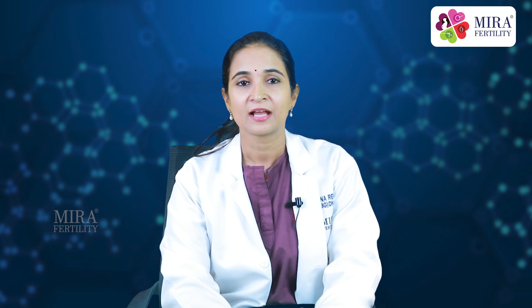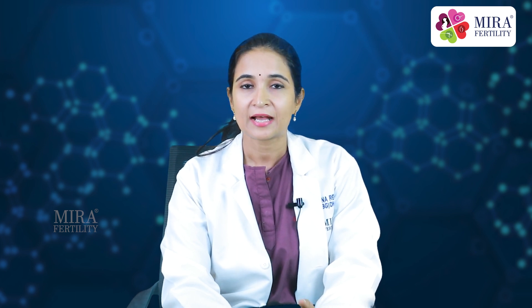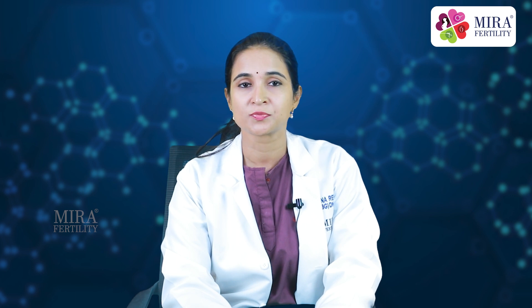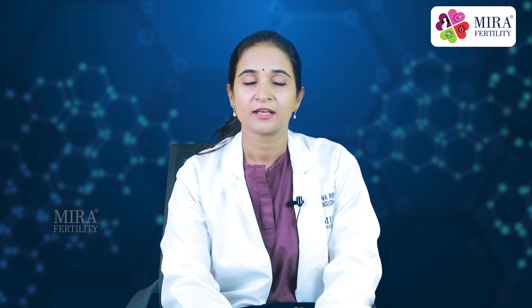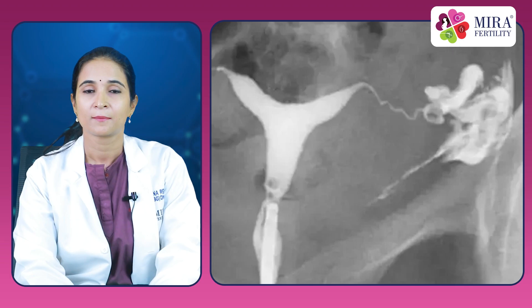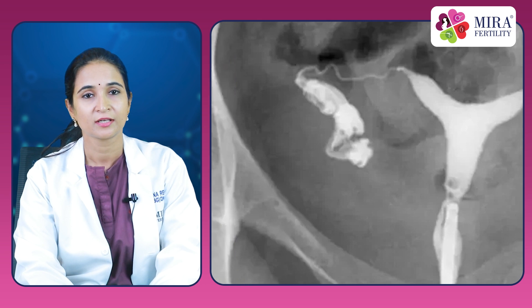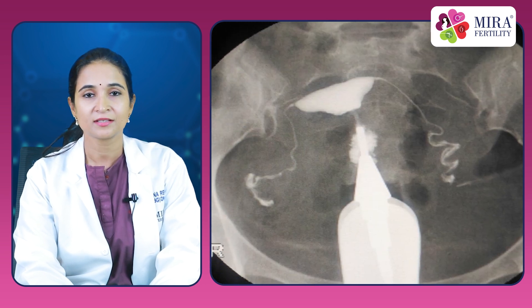The contrast will be seen as white fluid on the image and can show the contour of the uterus as the liquid travels from the cannula into the uterus and through the fallopian tubes into the abdominal cavity. As the contrast enters the tubes it outlines the length of the tubes and spills out of their ends into the abdomen. Abnormalities inside the uterine cavity may also be detected by HSG by observing the x-ray images when the fluid movement is disrupted by the abnormality.